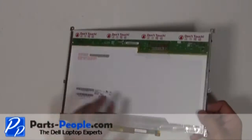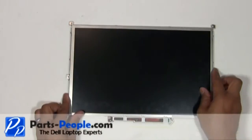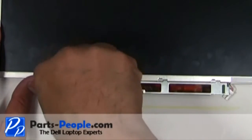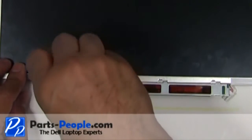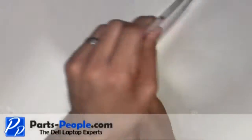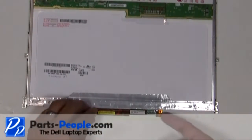Flip the LCD screen over. Remove the single retaining screw holding the inverter to the LCD. Flip the LCD screen over and remove the inverter from the inverter slot.